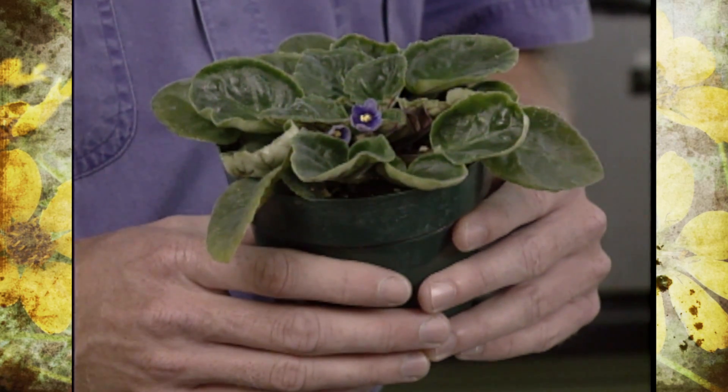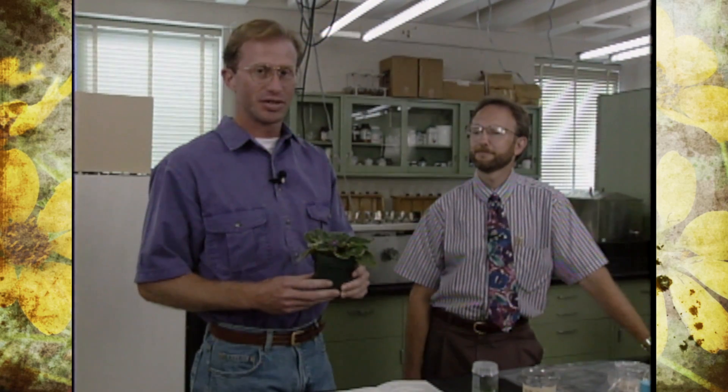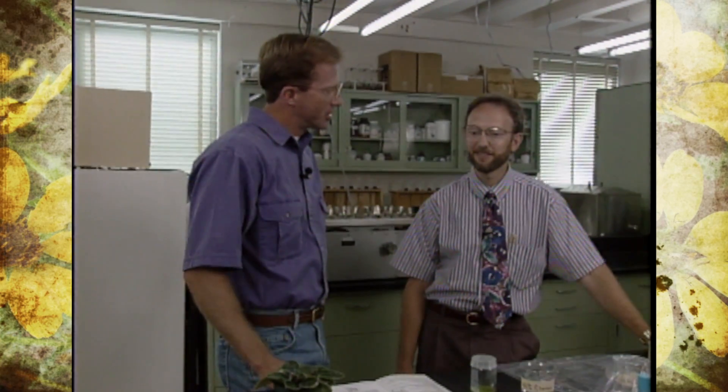Chances are you may have an indoor foliage plant or flowering plant that was actually developed or propagated by tissue culture. Joining me today is Doug Needham, Assistant Professor in Horticulture. Doug is going to help us understand this process a little bit more and maybe extrapolate it where we can actually do it at home. Tell us a little bit more about tissue culture — what it is and its pros and cons.